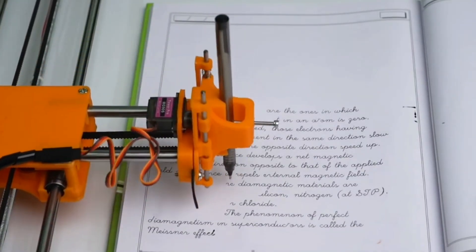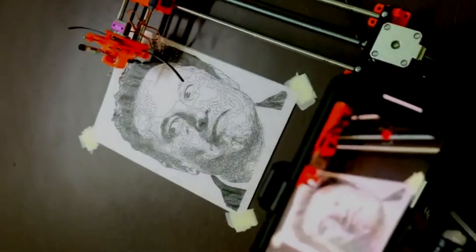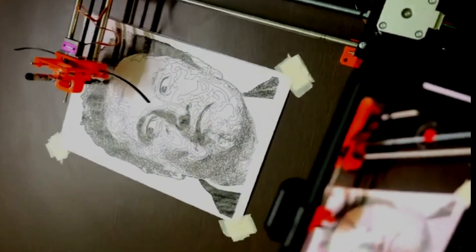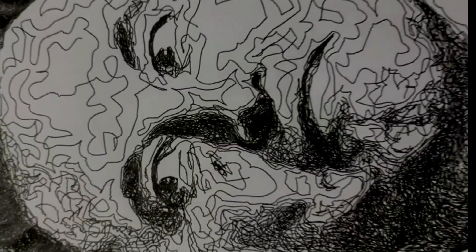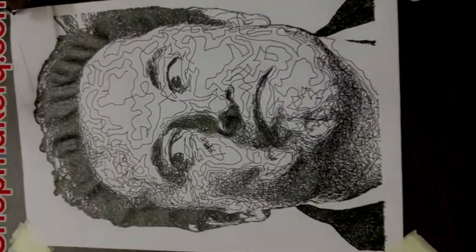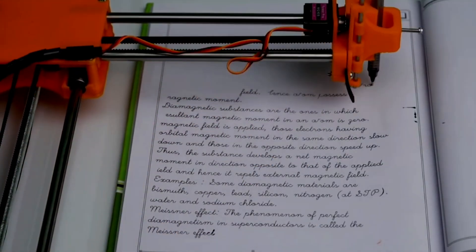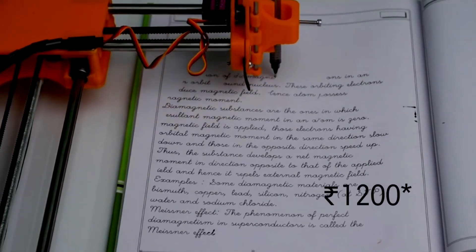CNC pen plotters, the most unique invention of all time. As kids, we would definitely have imagined a machine which would do all our homework, and here it is. But as you all know, I like to build useful things at a cheap cost. So today, without any expensive engineering, we are going to build this CNC plotter within 1500 rupees.